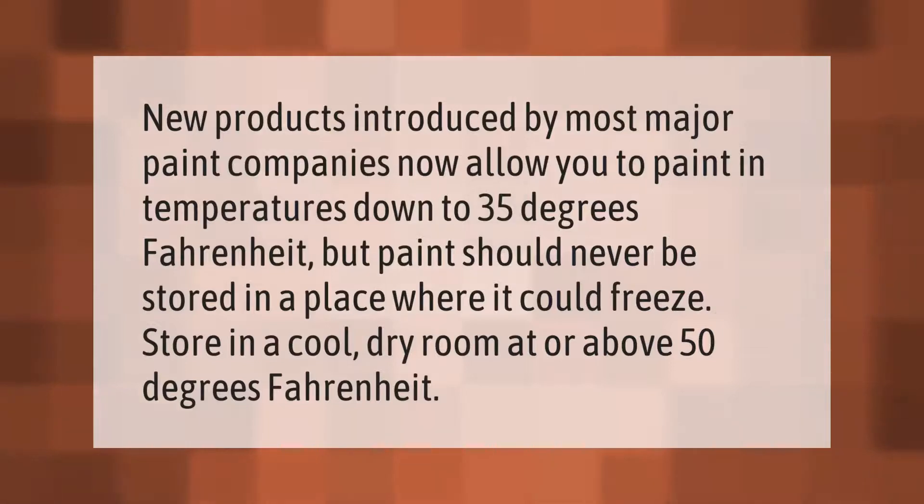New products introduced by most major paint companies now allow you to paint in temperatures down to 35 degrees Fahrenheit, but paint should never be stored in a place where it could freeze. Store in a cool, dry room at or above 50 degrees Fahrenheit.